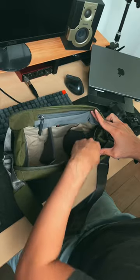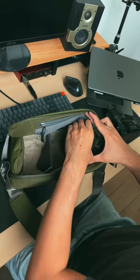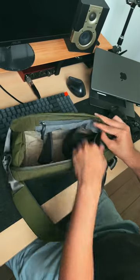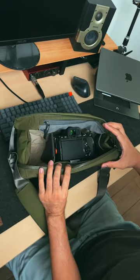With one partition, you can actually fold it to create a smaller partition, and you can push these to create one whole space. Some of the things you can put in the partitions are lenses, smaller things like portable chargers, and you can fold the partition to create more space for your camera body.